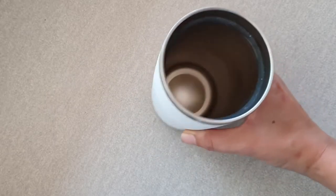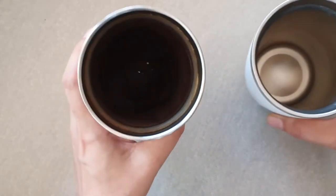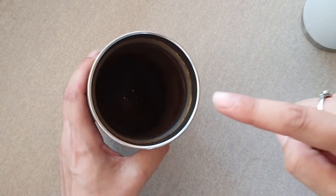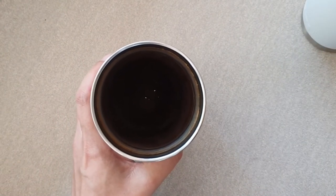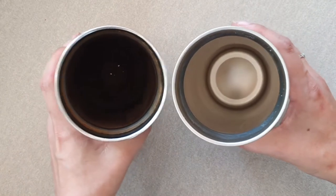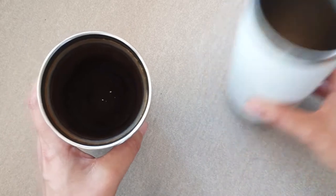I just want to show you — this is Benny's Yeti, so this is what a clean cup should look like. Now don't judge me, but this is mine. It's like black death in there. You can see there are a couple of specks at the bottom from when I tried to clean it with baking soda and vinegar — you can see what good that did. This cup is so gross. Here they are side by side, and I'm hoping when I finish this hack, mine will look like his.